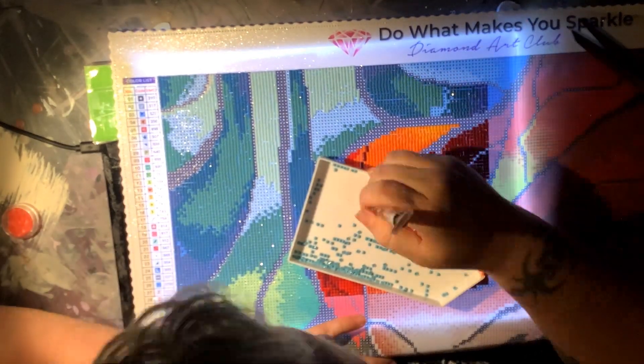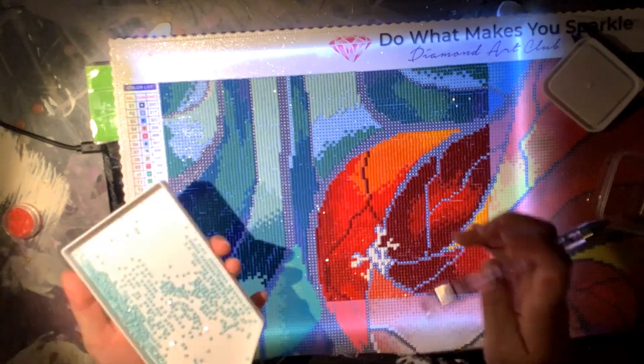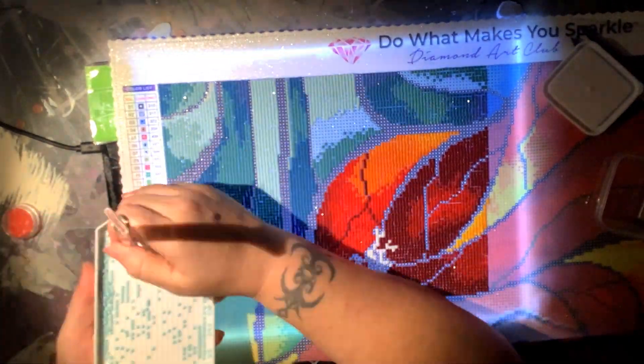Hello everybody and welcome to Graphic Intention. Today I am bringing you a time-lapse video that is almost start to almost finish.